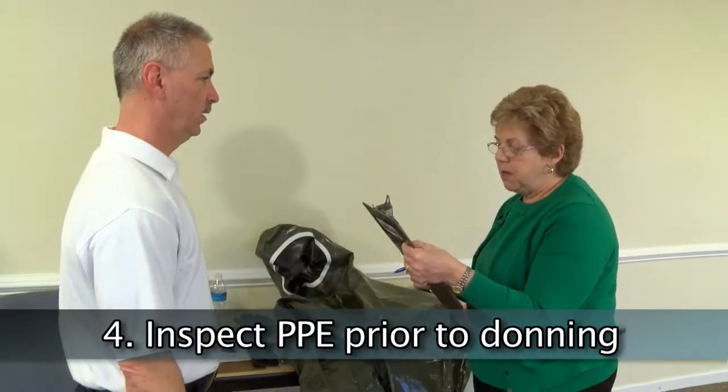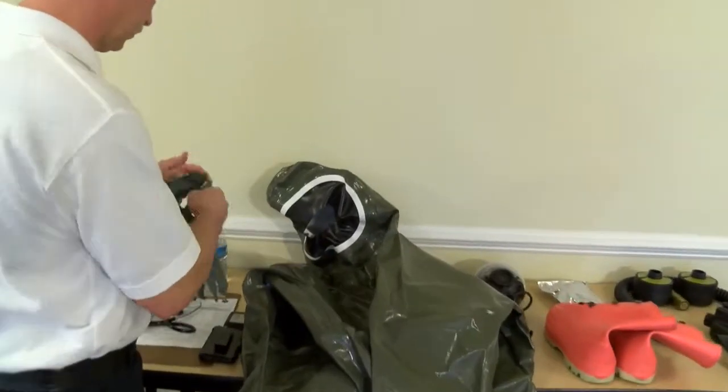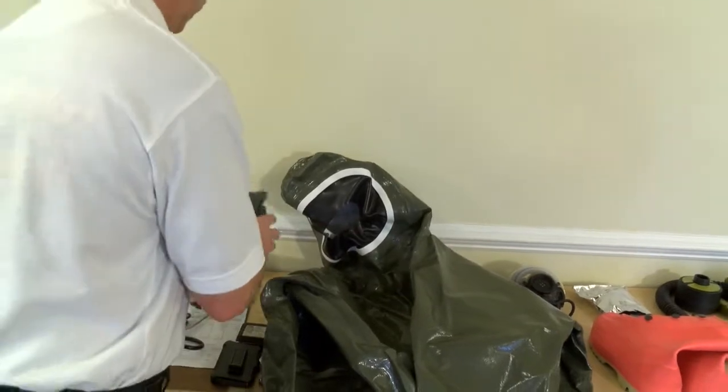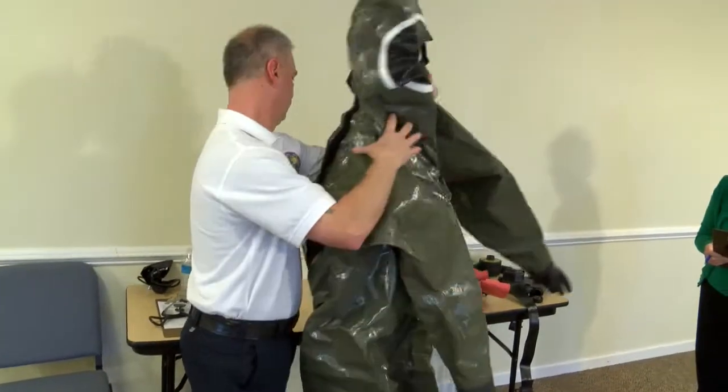Inspect PPE prior to donning. Inspect each item of personal protective equipment. Ensure nitrile butyl gloves do not have holes or tears. When inspecting the suit, examine all seam integrity.